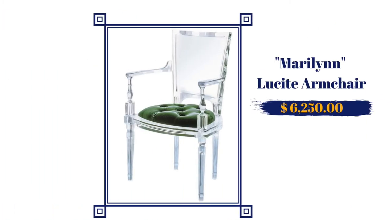Marilyn stepped on the scene and sent everybody home. Check her out — that's not a typo, that's how much she costs. Marilyn is so bougie we can't even call her an acrylic chair. Marilyn is made from a material called lucite. Lucite is a higher quality version of acrylic — the difference is lucite is much more clear, while acrylic can be a little cloudy sometimes when it's lower quality.